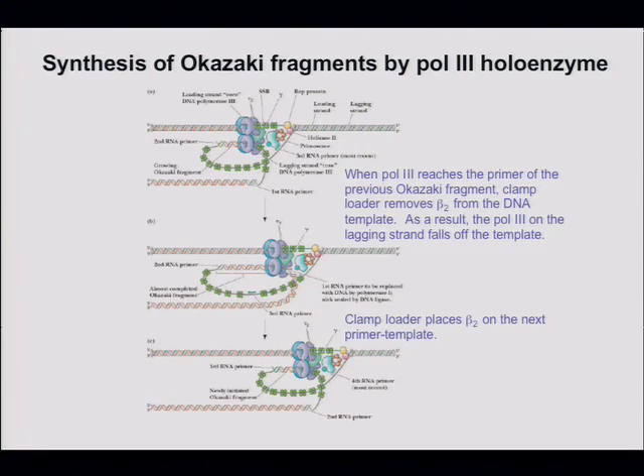Do we know if the two polymerase subunits are oriented in the same direction as illustrated, or in opposite directions? We don't know that for certain, but the notion is that they are oriented the same way, and the current model is the trombone model, which would require them to be oriented in the same direction.